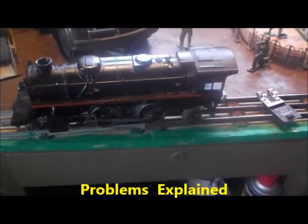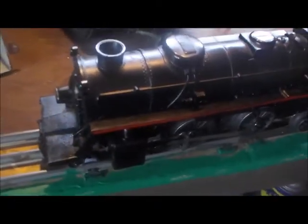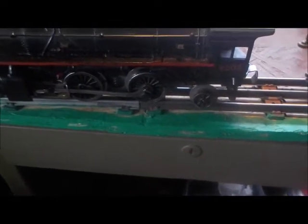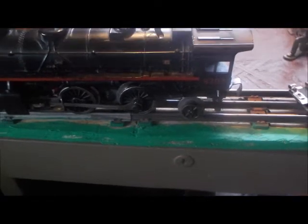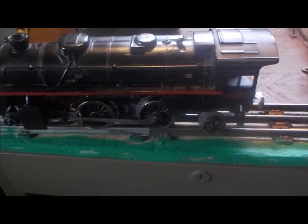Hi guys, I'm doing an update here on the Lionel train. A few fellas on the different sites that I've been on have been asking a few questions about this. Just to refresh: this is an 8203 Penn Star locomotive from the 1972 set, number 1183 — it was called the Silver Star.